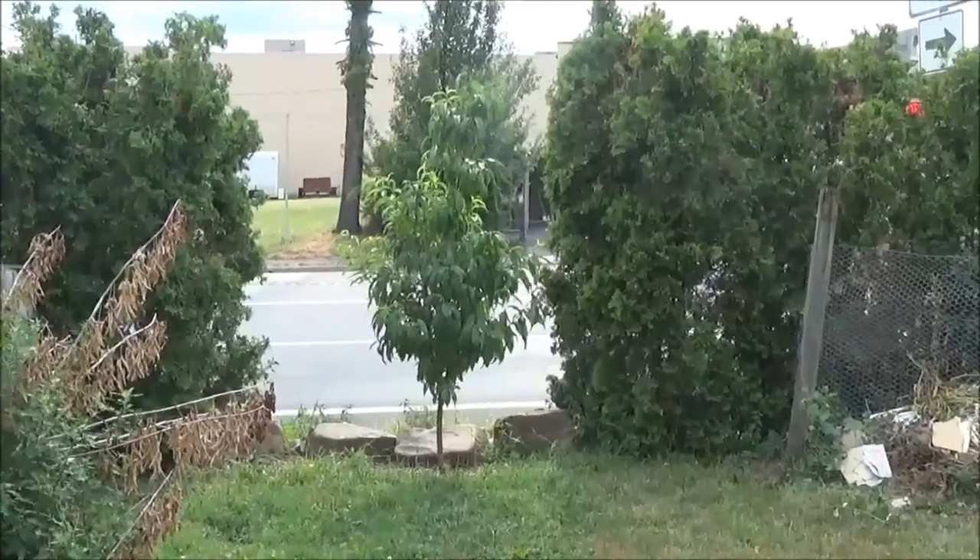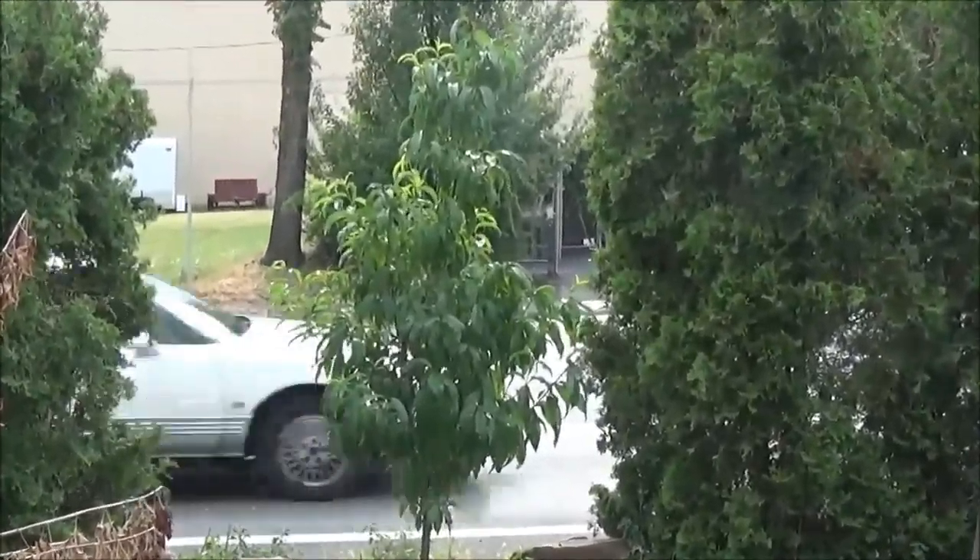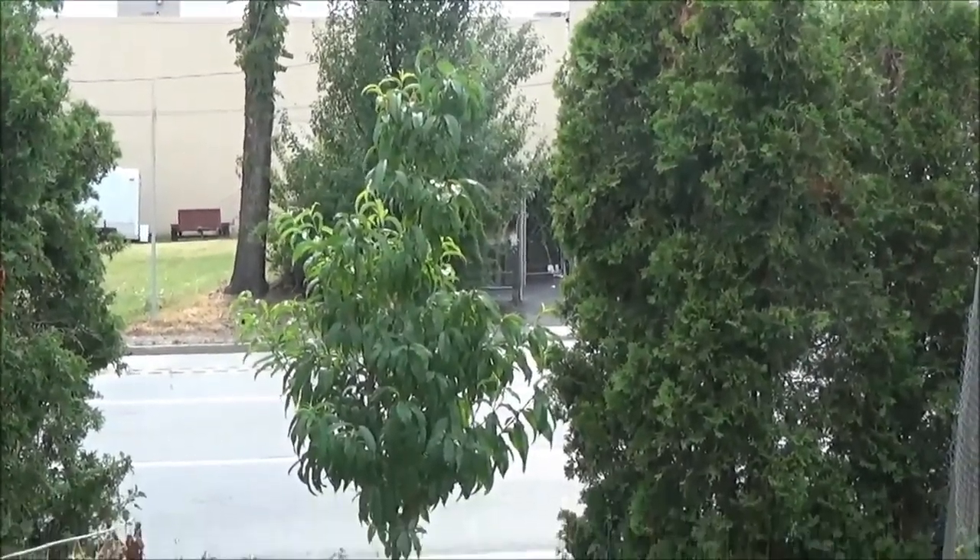And my peach tree. I'll be pruning it this fall. Well, that's about it for today. Thanks for stopping by and I'll see y'all next time.